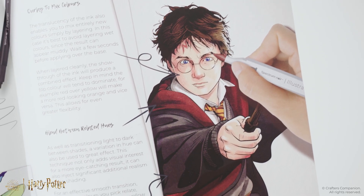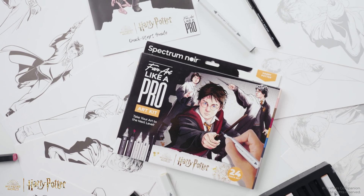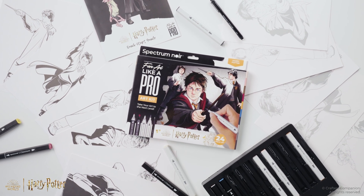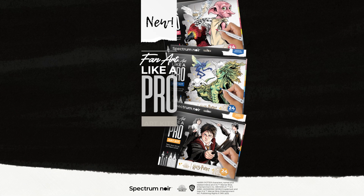With the combination of premium-quality artist's materials and expert tuition resources, you'll be amazed at the professional results you can achieve. Unleash your magical creations. Fan Art Like a Pro Art Kits by Spectrum Noir.